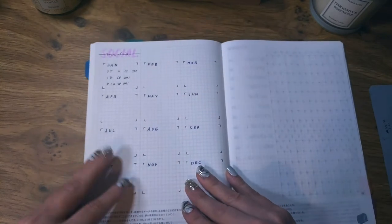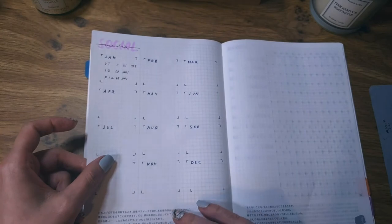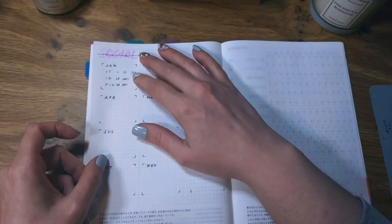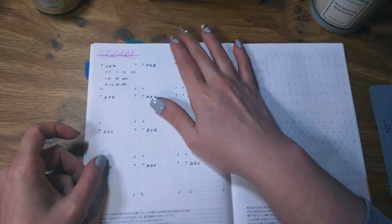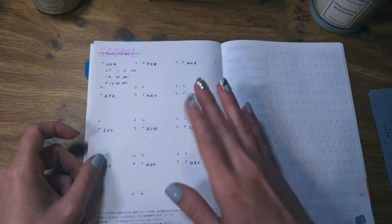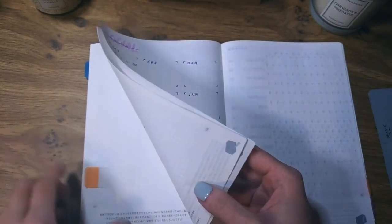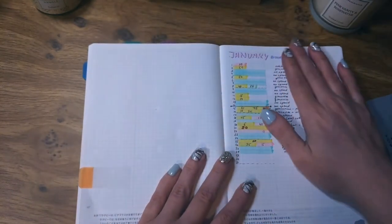I also have a social media tracker for some stats, but to be honest I'm not sure if I'll actually use it throughout the year because I don't find it that interesting.